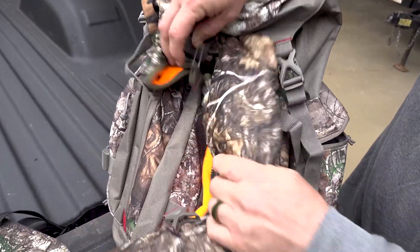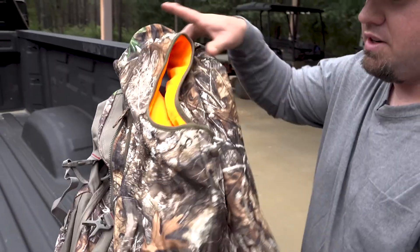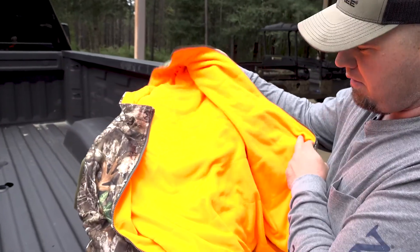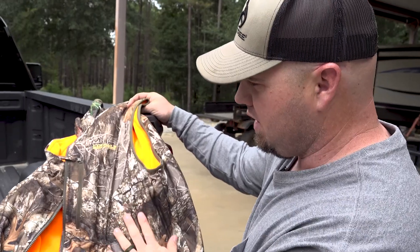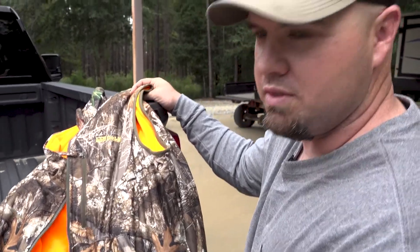Outside of the pack here, we've got two straps. We've got a reversible vest here. That way if you ever forget your orange vest, you can turn it inside out during rifle season. Or if you're bow hunting, you've got a good vest for early morning or cool evening.